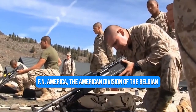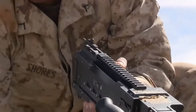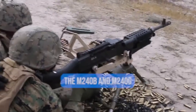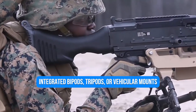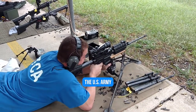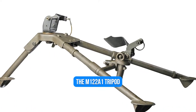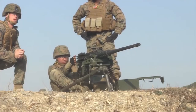FN America, the American division of the Belgian manufacturer FN Herstal, now manufactures the M240s used by the US military. The M240B and M240G are often fired from integrated bipods, tripods, or vehicular mounts. The M192 lightweight ground mount is used by the US Army, while the M122A1 tripod — a significantly upgraded M2 tripod — is used by the US Marine Corps.